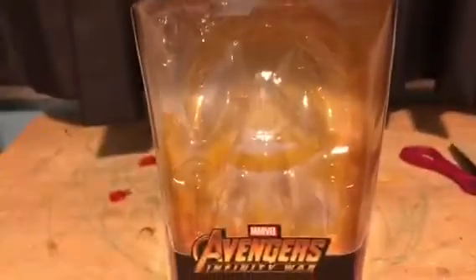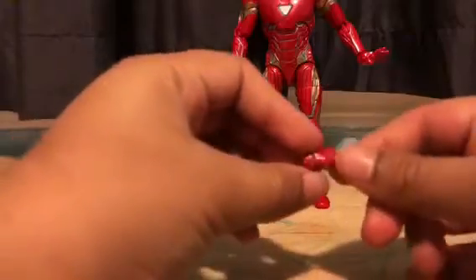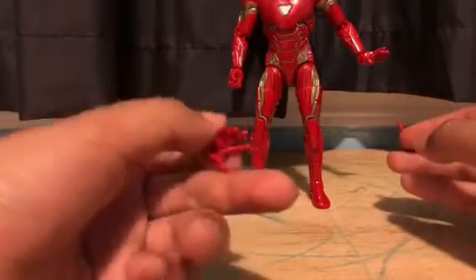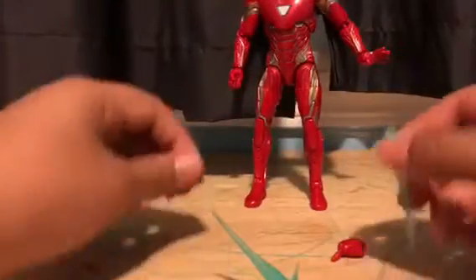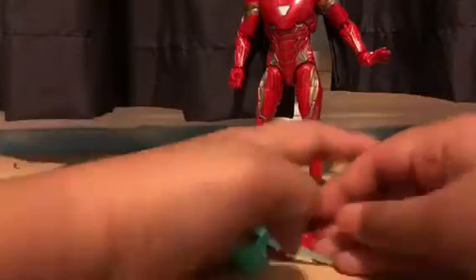Let's go over Iron Man's accessories. He has 2 interchangeable hands — a fist and another fist to go here. And then another hand to put his beams in. 2 beams, and then 2 hands to go in, and then he has 2 fists. So that's basically it. Put them to the side and now let's get into the details of Iron Man.